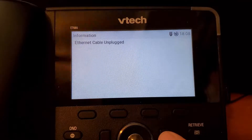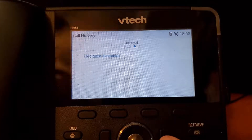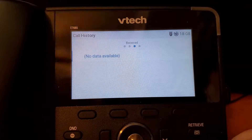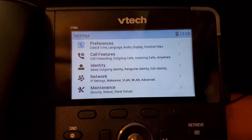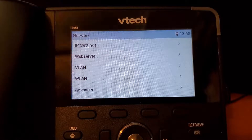We can cancel out of the Ethernet cable unplugged message — we don't need to worry about that. And we're going to go into Settings, then Network, and then WLAN.